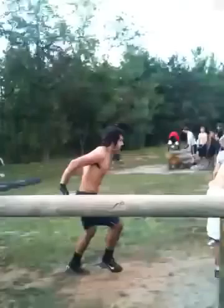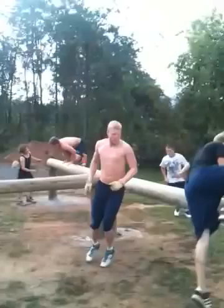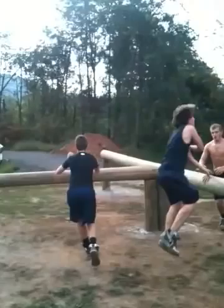All right. There you go. Get your hips up. Hips up. There you go, that's the idea. Hips up. Hips up. Very good.